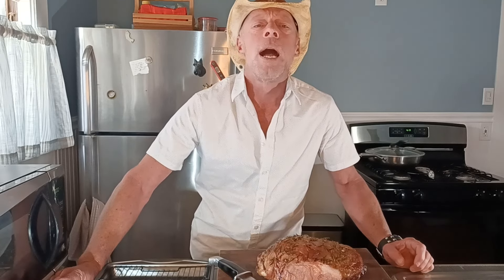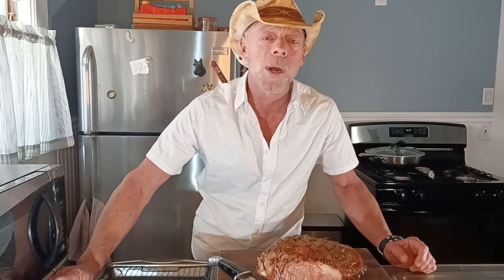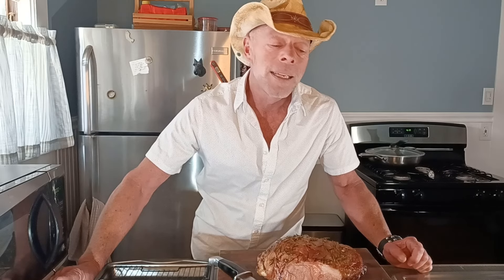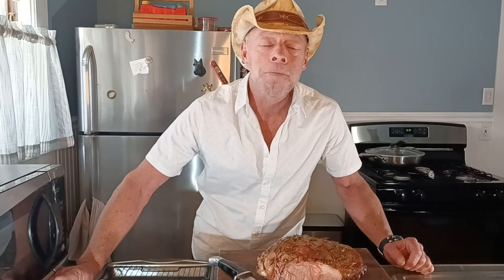God bless you all. Treat your mothers well. A lot of moms did a lot of things to take care of you and get you to where you are — and here's a great day to appreciate them. God bless you all. God bless all the mothers out there, and keep doing a good job. I love you and have a wonderful day.